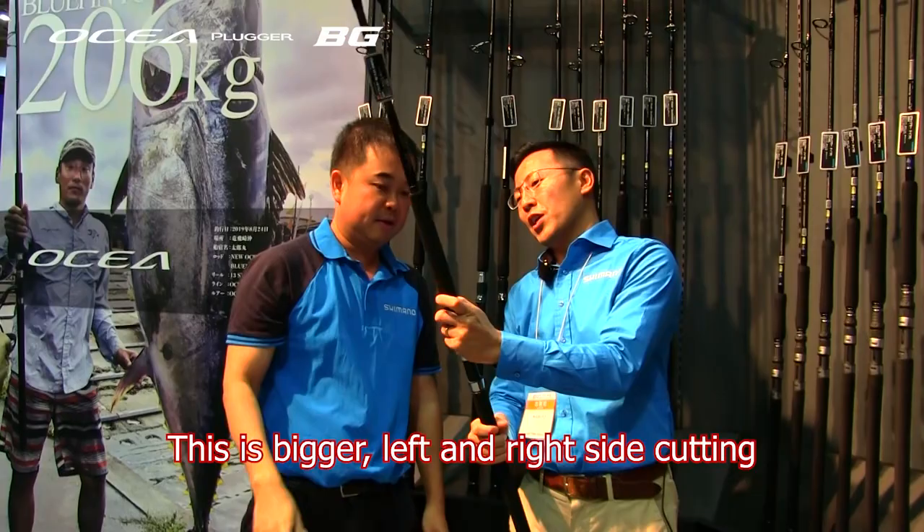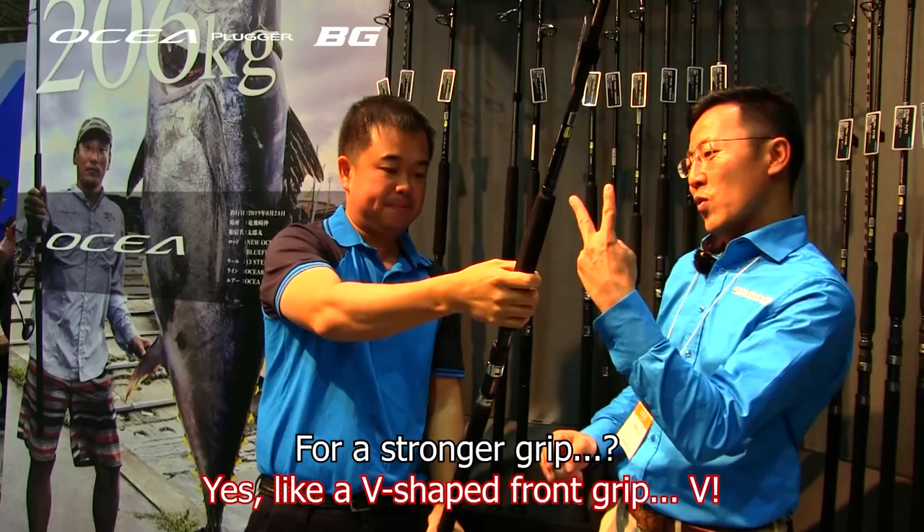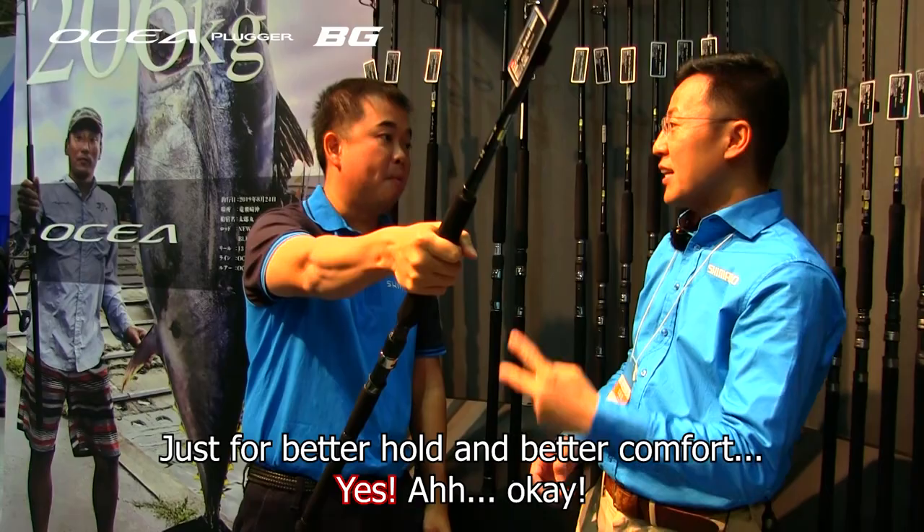This grip shape — on the right side and left side there is a flat center cutting. So you can see these two sides are actually flat in the center. We call it the V-figure front grip. It's designed for a more secure hold and better comfort.